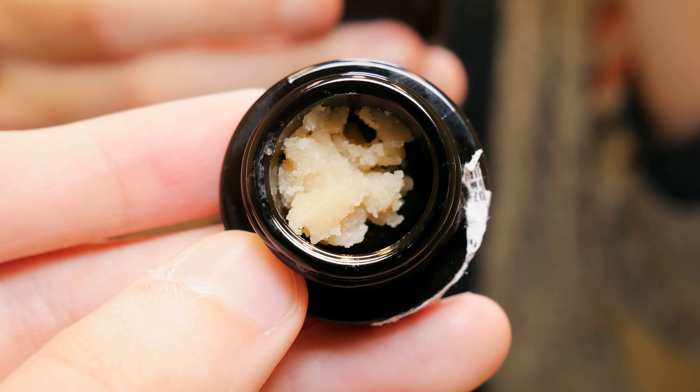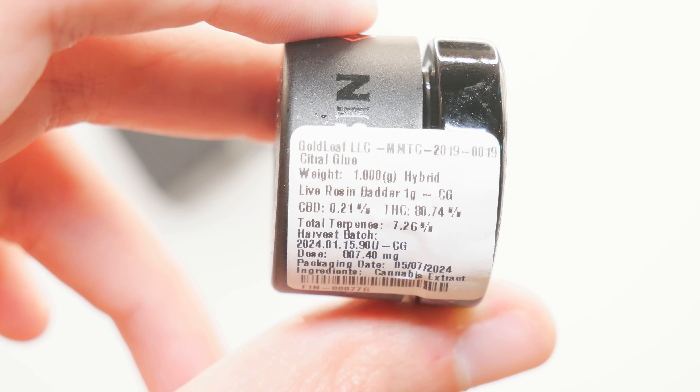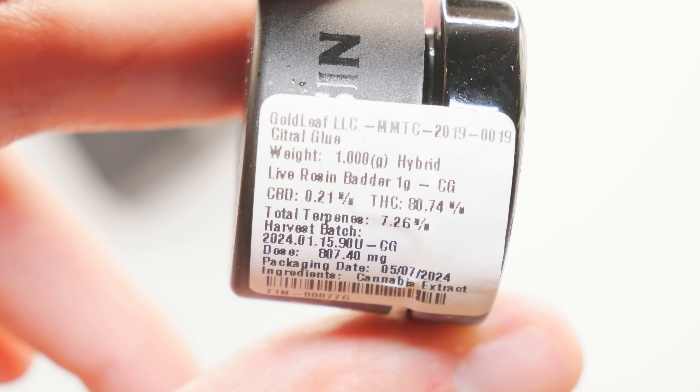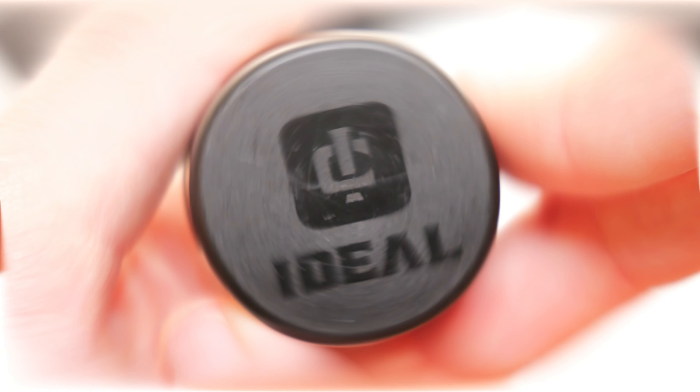It does have a nice dank smell, good effects for daytime, definitely sativa leaning — but I would say it's more hybrid, because this stuff just kind of makes you want to stare at the wall and not really an active sativa strain, but that is okay. It's a very nice head effect. And yeah, that's all I got to say about the Citral Glue 90U.